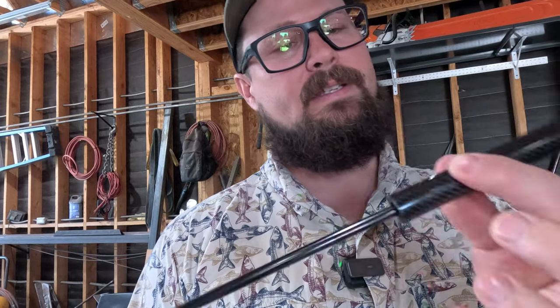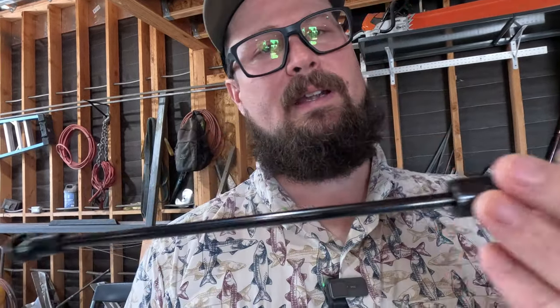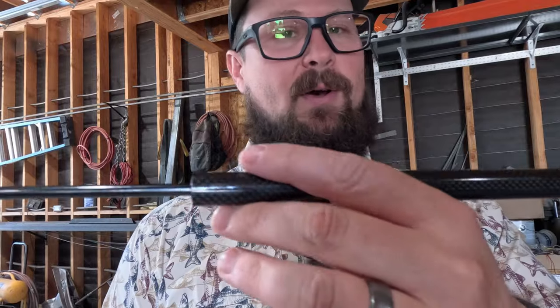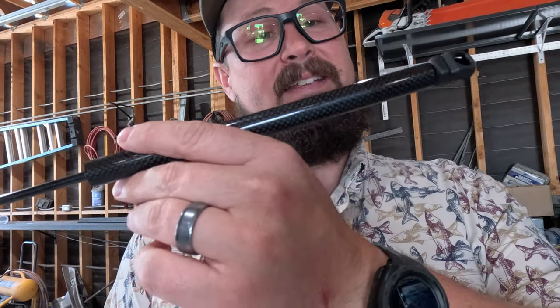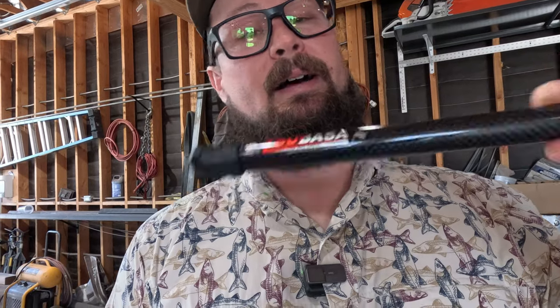I looked them up on Amazon and they seem to be a lot cheaper than everything else. This carbon fiber looks to be a sleeve, some sort of aesthetic cover. They look pretty decent. I think they're all going to be the same, but this was pretty cheap on Amazon so you can check those out. I had it upside down. But yeah, let's just go ahead and get started.